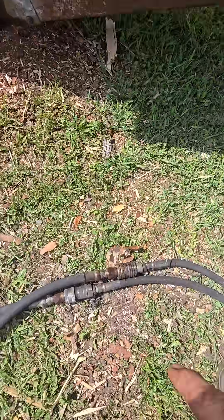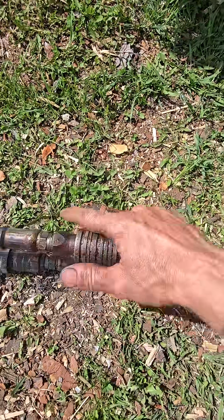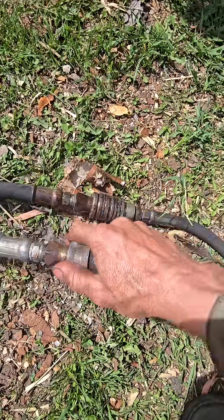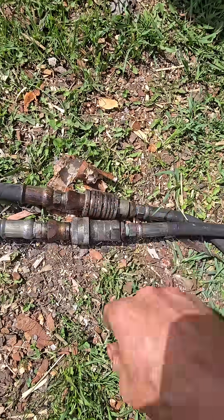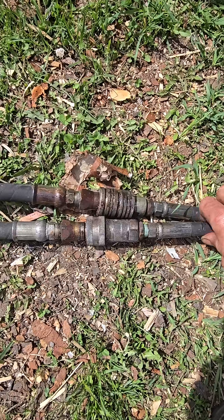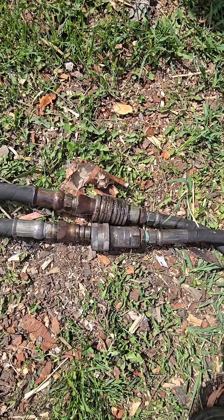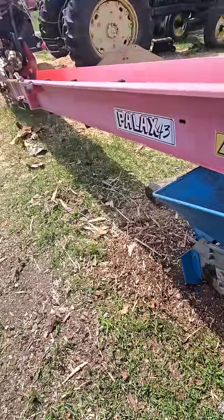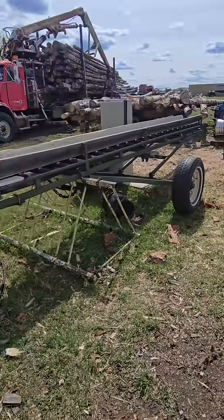That friggin thing had been bumped and come loose. Because this is just a hydraulic fitting, right, and it was loose like that. So I had a dead-ended hose and I screwed around for an hour because of that. Live and learn — hopefully learn.